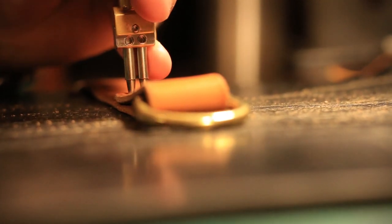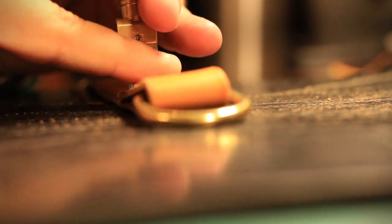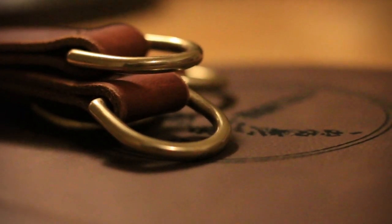Each one of these straps is going to be unique to the user, and the d-rings are just one of those things that'll have their own characteristics that you'll be able to kind of call your own.